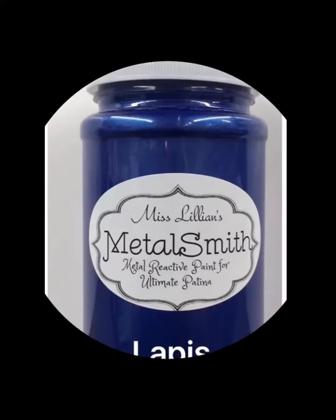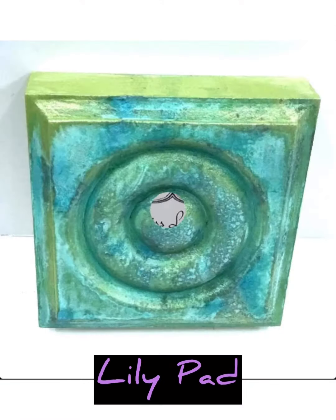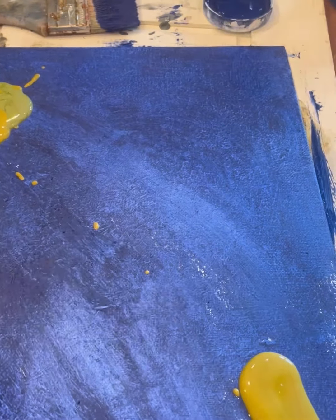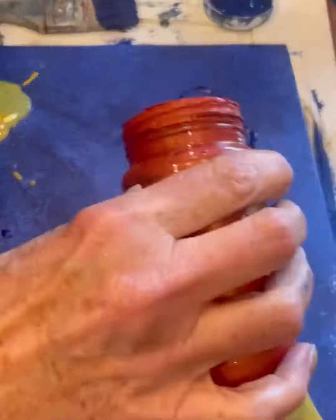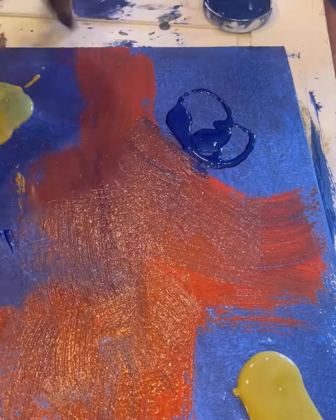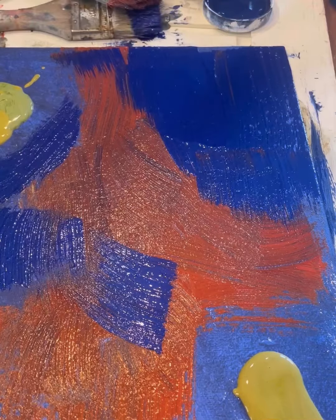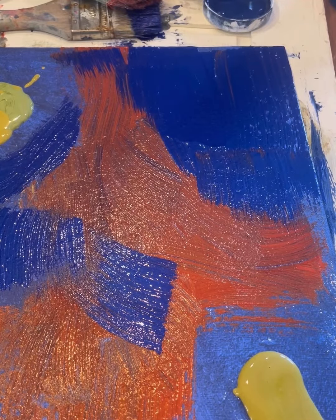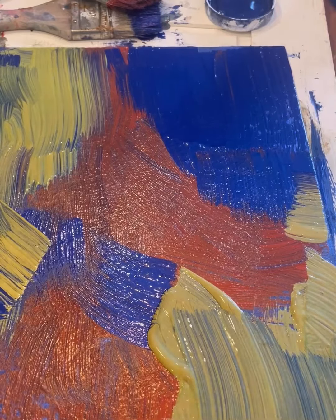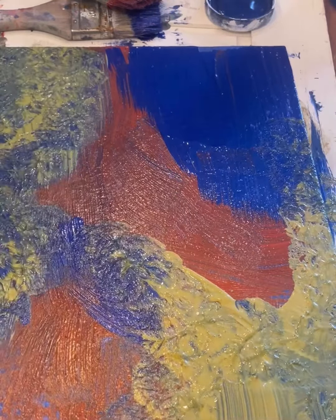Here's a quick little demo on some mixed media art using Miss Lillian's metalsmith products. I just applied them right to my base that's already been prepared, and just kind of swished them around with a chip brush, being careful not to blend them. Then I just used a paper towel to blot out the excess and kind of move it around.